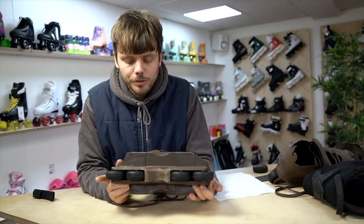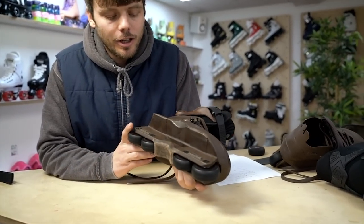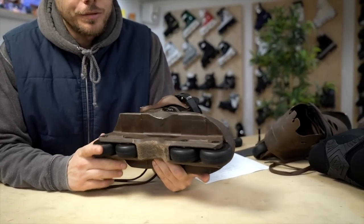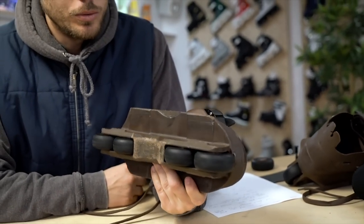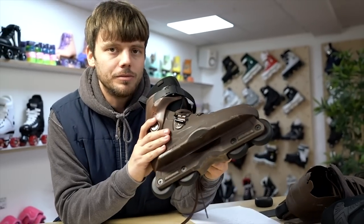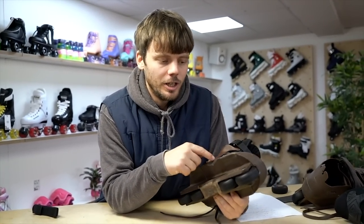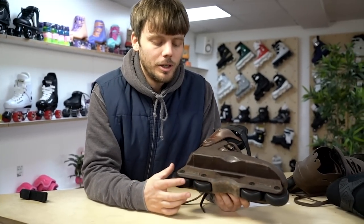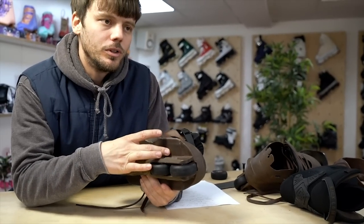Another really good thing about the frame on these skates is the length. The frame on each size shell is relative to the size of the skate — so the six-and-a-half to seven shell has a corresponding frame, and the eight to nine shell has a proportionate frame too. You can have a bigger size skate without having to have a short frame, which is often a problem with other brands.